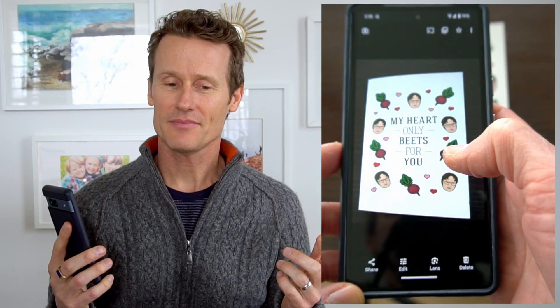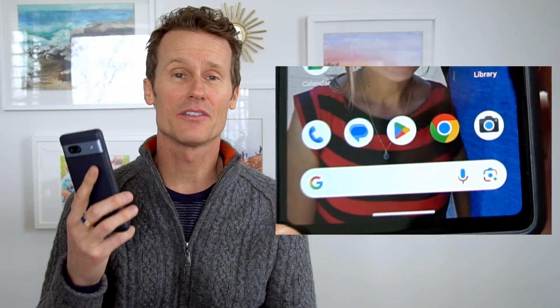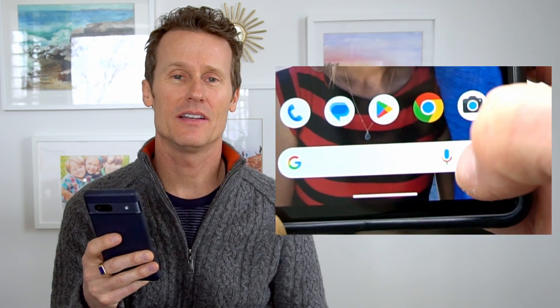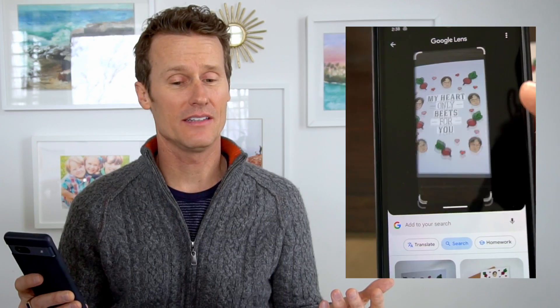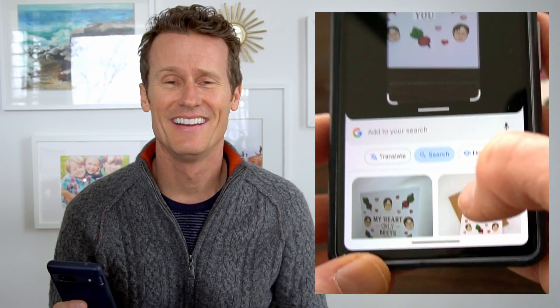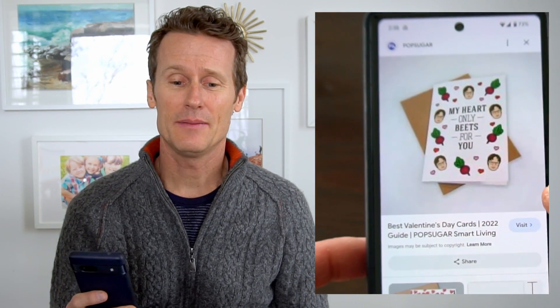Another way is on the Google search bar — there's a Lens icon you can click on to search for the card online. This will search Google and the internet to find similar cards. Maybe you want the one where Dwight cuts off the face of the CPR dummy — that came up in the search results. Love Dwight Schrute!